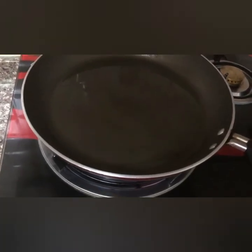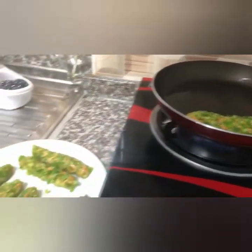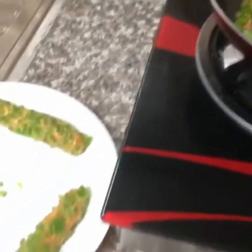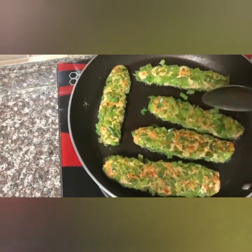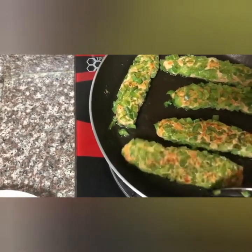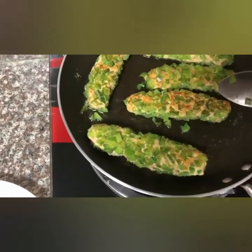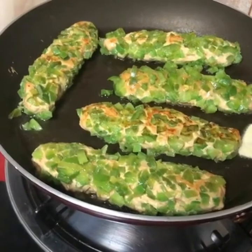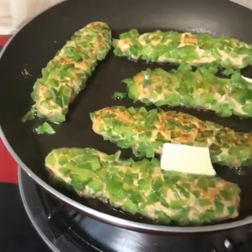Let's put the kebab in the pan. Let's cook the kebab a bit. We'll make one side of the kebab, then put it in. If you want, add a little butter — let's add a bit of butter and it will taste great.